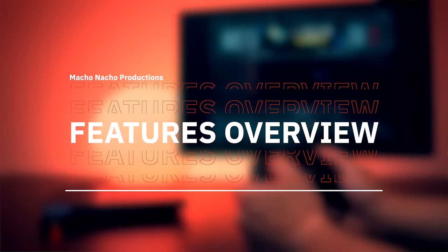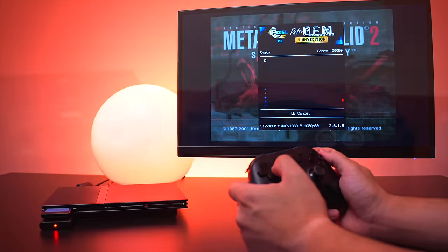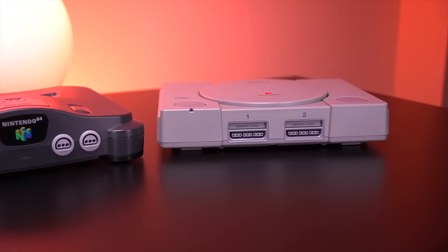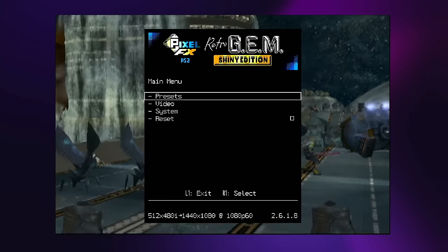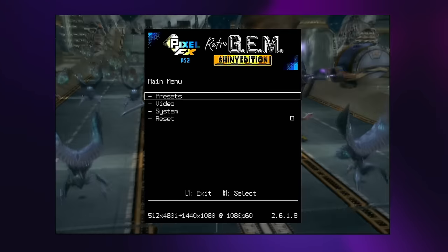When it comes to features, if you currently have or ever used any of the Pixel FX products before, you should feel right at home — all those features from legacy kits like the N64 Digital and the PS1 Digital have been ported over to the Retro Gem ecosystem. You'll find all the features of the Retro Gem through the on-screen menu system, which is opened by simply pressing L1, R1, right on the D-pad, and the circle button all at the same time. With the menu open, we can see four main categories: presets, video, system, and reset.